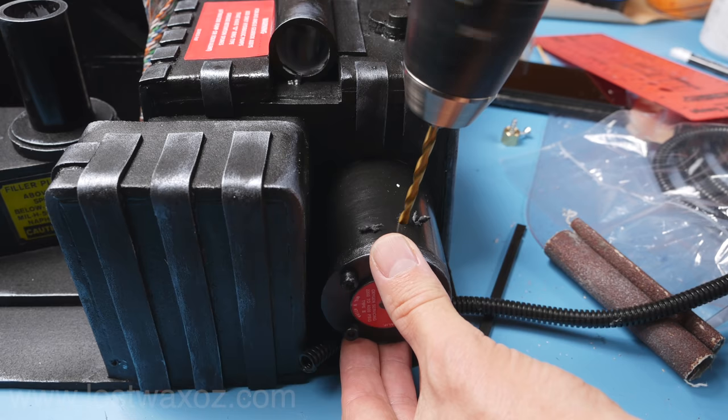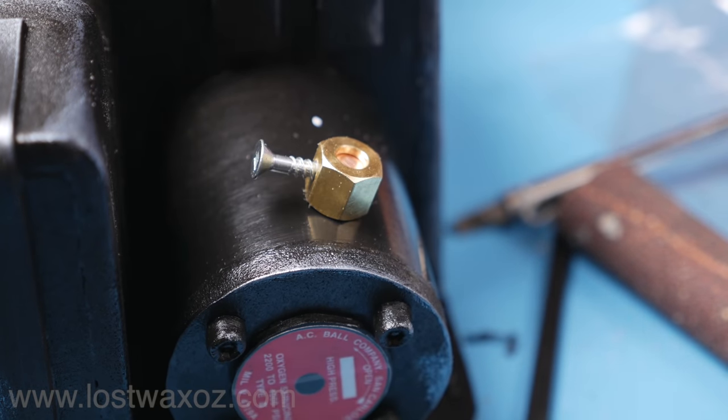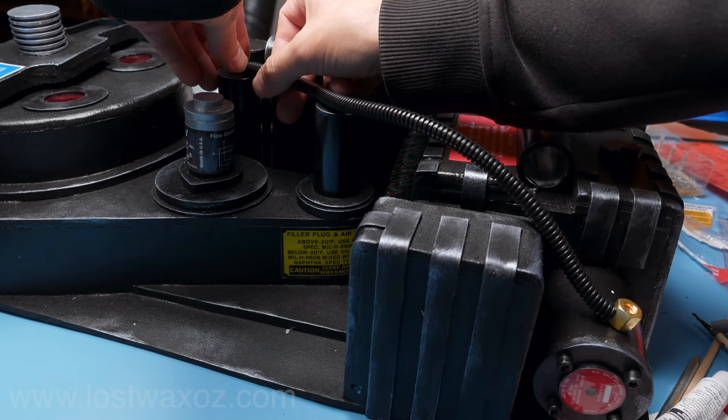Make a little hole in the top of that tube and screw in your brand new hose connector. Make a second hose connector exactly the same way and screw it into the other tube. Cut a 33 and a half centimeter strip of wire protector and attach it between your two hose connectors.